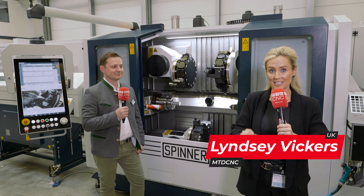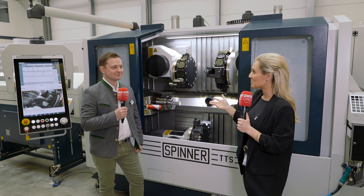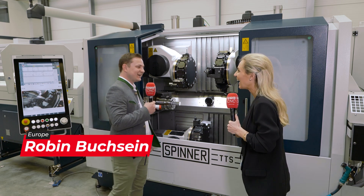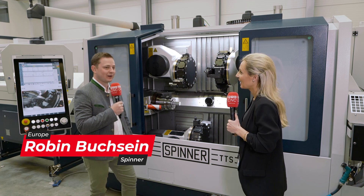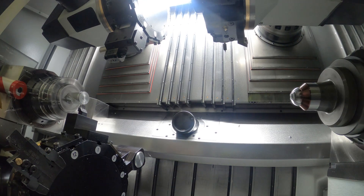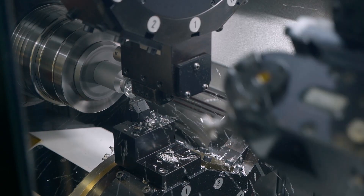You and I are about to get educated on Spinner's TTS machine from Robin. So Robin, what is this machine all about? Hi Lindsay, so this machine is all about complex parts, high volume. If you have those complex high precision parts and higher volume, this is the machine to go.